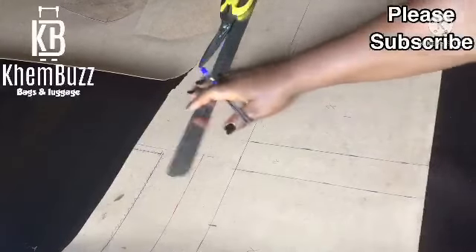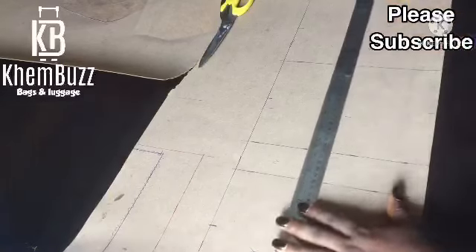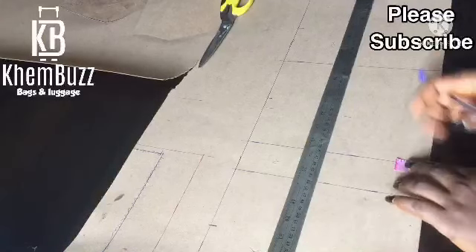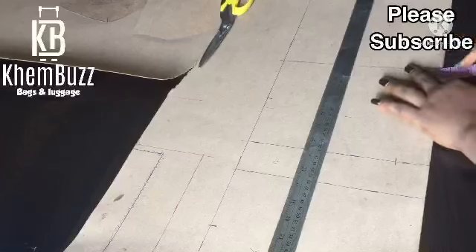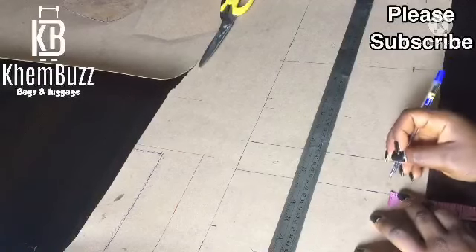After doing that, take your ruler. But before then you have to take another measurement, which is one inch plus this — one inch plus this, one inch plus this, one inch plus this.